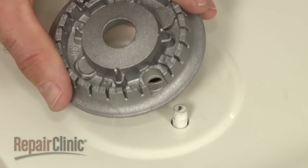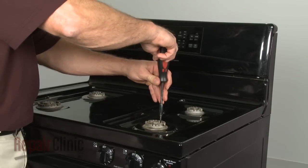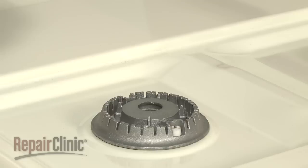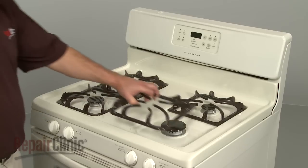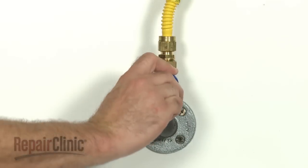Replace the burner bases by lining up the electrodes with the slot or hole in each base. Secure the bases with the mounting screws, if applicable. Replace the burner caps and grates. You can now turn the gas supply back on.